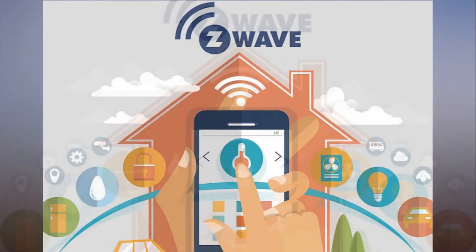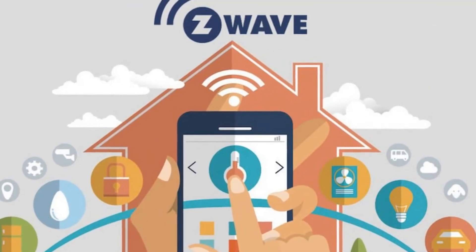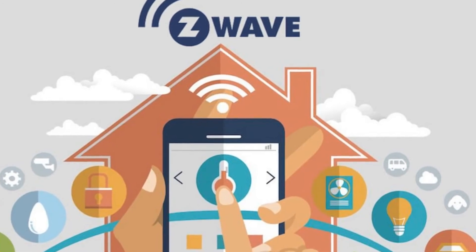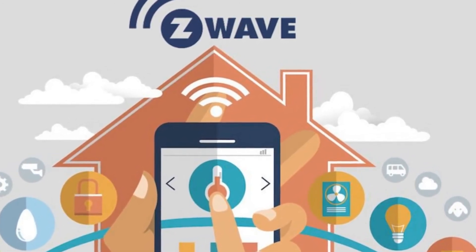As The Verge highlights, however, the one downside to the new chip is that it's only compatible with the Z-Wave system. If your home is already connected using a different smart home service, you'll need a hub that bridges multiple platforms together should you want to connect Z-Wave devices.